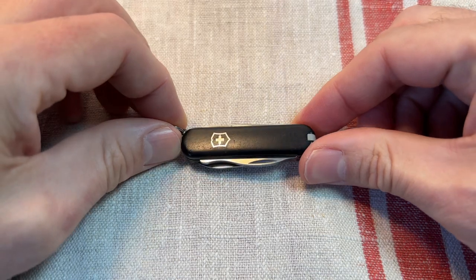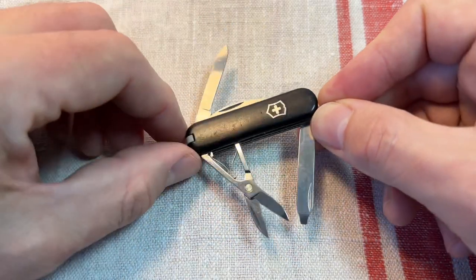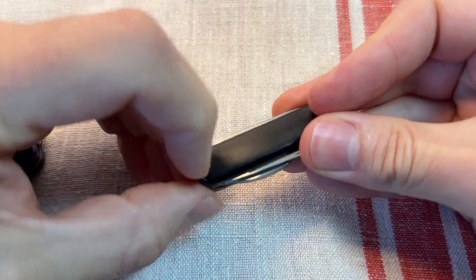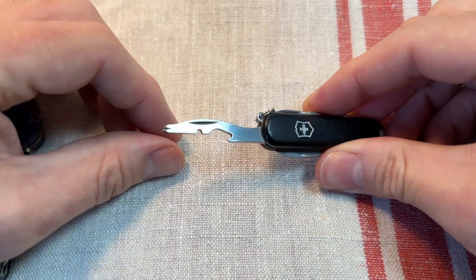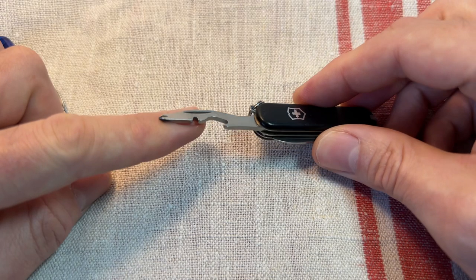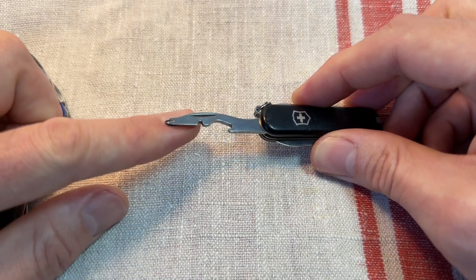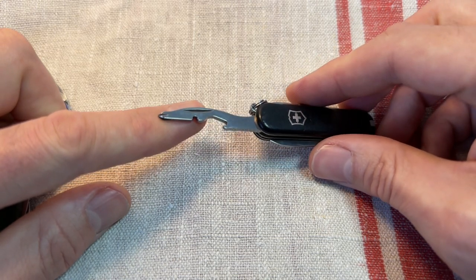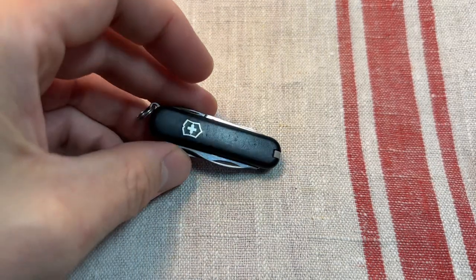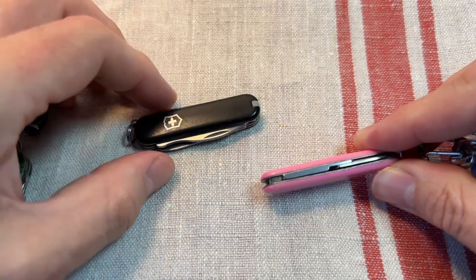So the next one up is the awesome Rambler. The Rambler gets all the same basic tools as the Classic SD — a small blade, about an inch and a half, still really useful for small cutting tasks and opening packaging, plus the tweezers and the toothpick. But the Rambler gets the addition of the excellent little combo tool with this brilliant Philips driver. This driver fits a really wide range of Philips screws, from tiny kids' toys and battery compartments up to some fairly decent-sized Philips. There's also a wire stripper notch and bottle opener. Those are the extra bits you get on the Rambler.